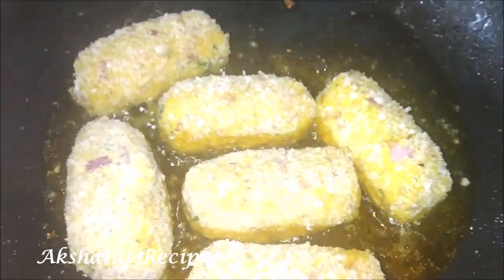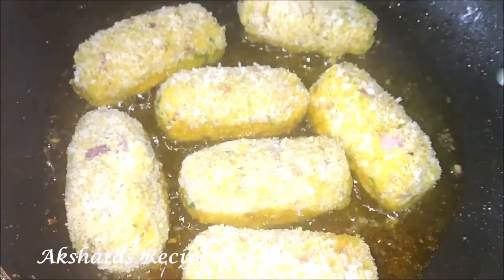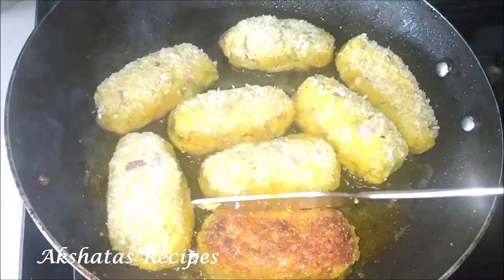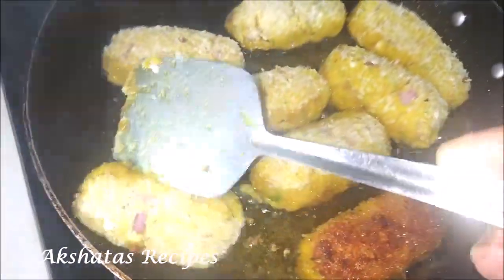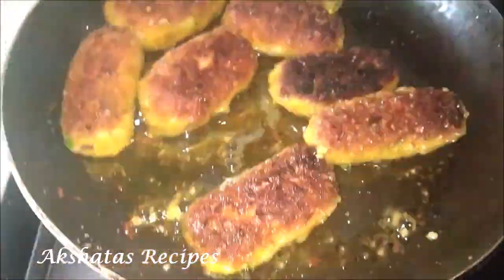These are simply delicious, and you can use the same recipe to make other fish croquettes with bangra, mackerel, or even pomfret — anything with a fleshy fish works well. Once golden brown, you can eat them plain with some ketchup, or have them with saurak and dal rice. My favorite combination is always ambotik, rice, these croquettes, and a little bit of pickle on the side.